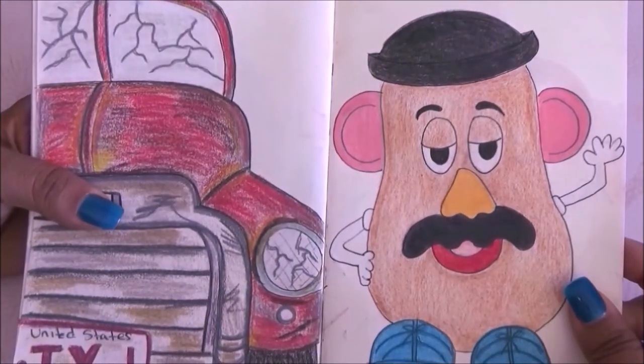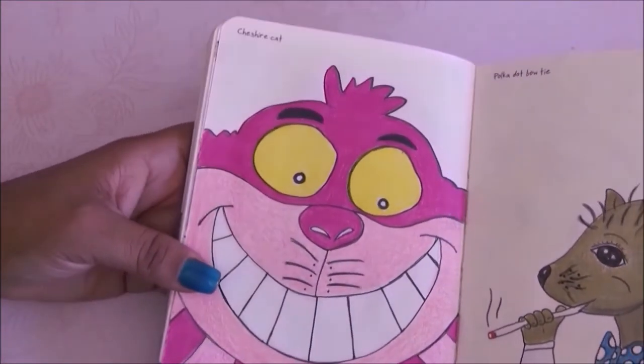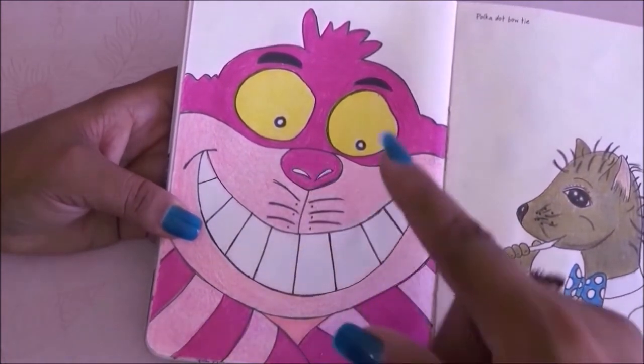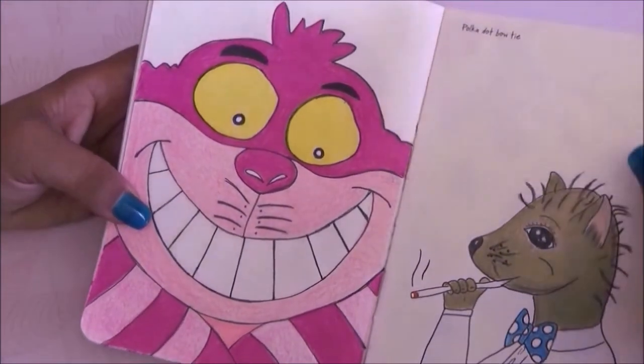On the next page it was Mr. Potato Head and I made it kind of like a Cheshire Cat face. I used Prismacolors and blended them out — I love how it looks.